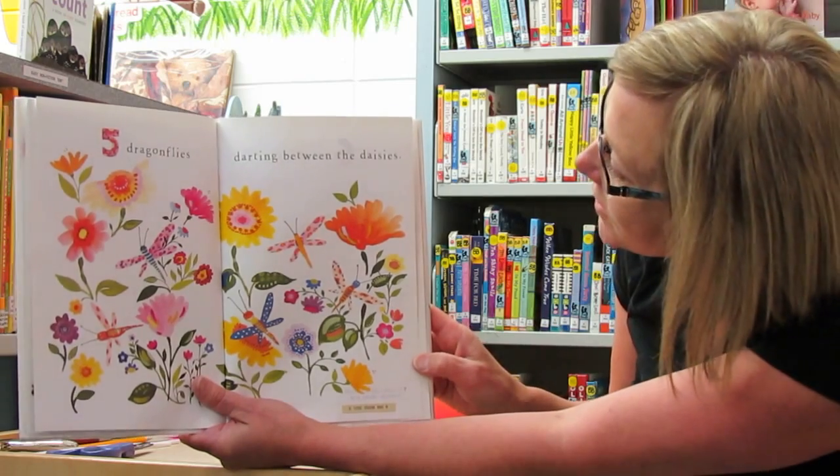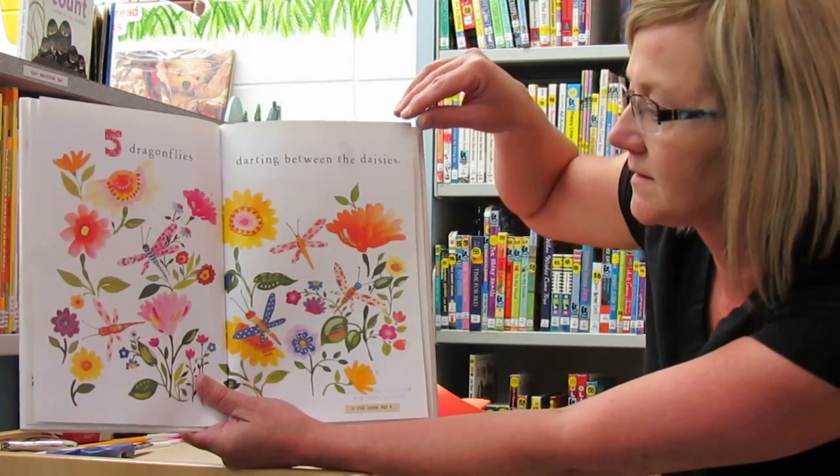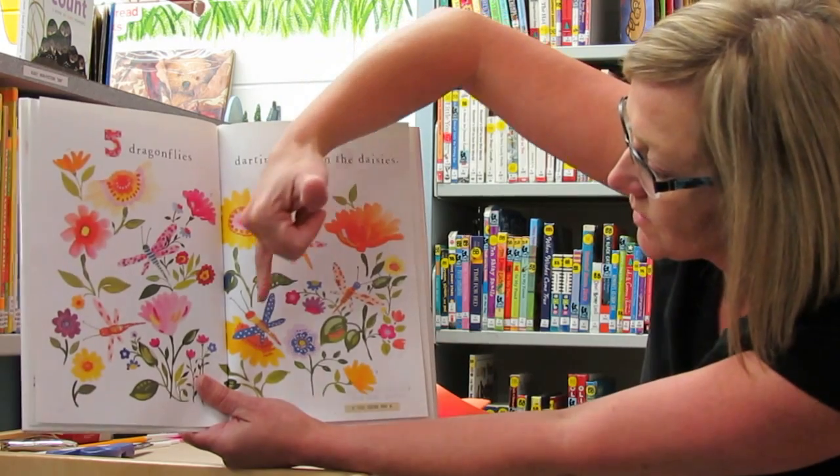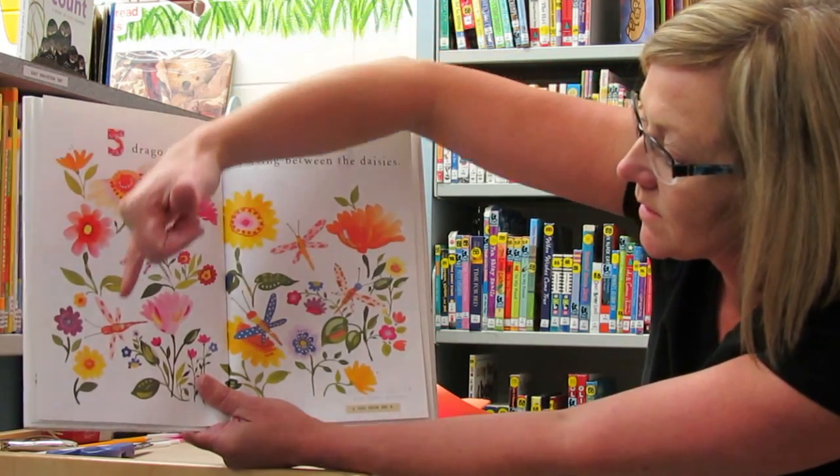Five dragonflies darting between the daisies. One, two, three, four, five.